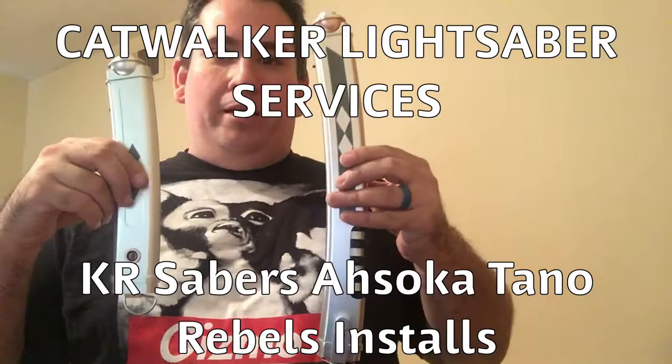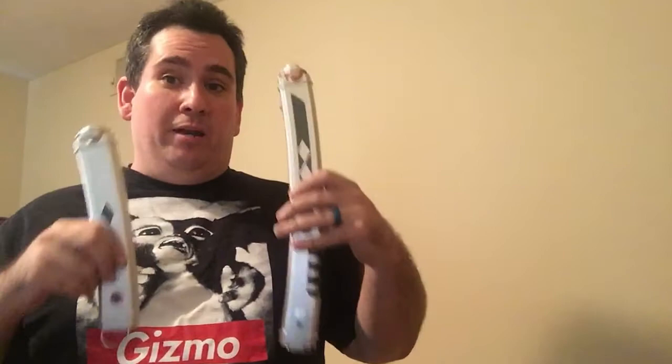Hello once again guys, this is Josh Hines coming at you with another saber reveal. We are looking at the KR Sabers Ahsoka Tano hilt today. I finally got around to finishing this one — I've been done with it for a couple of weeks.